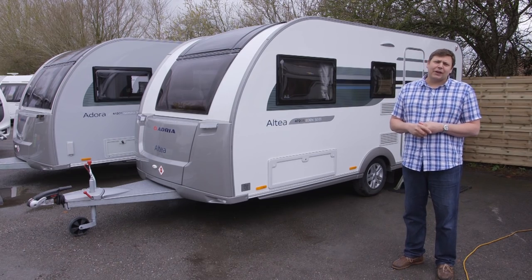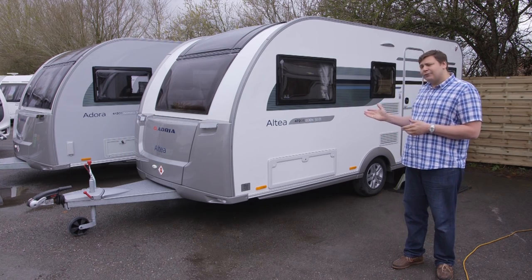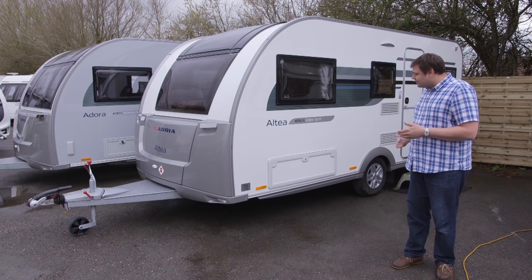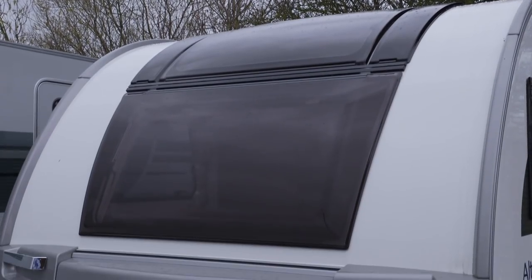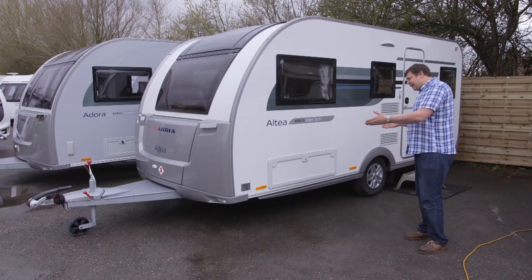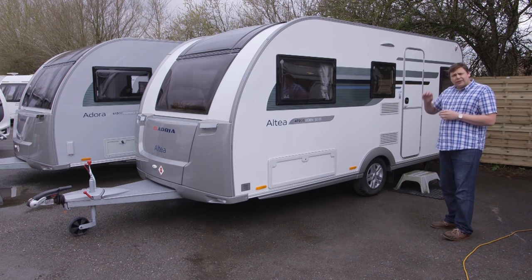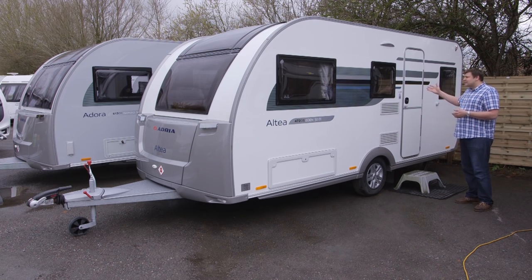Adria's 50th anniversary celebrations have perhaps reached their most significant birthday present so far — it's the 472 DS Eden, based on the entry-level Altea range. You can tell from those silver front and rear panels and side skirts that it's something a bit different, and it's more than just a paint job. It's got a huge front panoramic sunroof, a standard AKS hitch stabiliser, and standard alloy wheels. It's also got an enormous locker giving you plenty of access to the under-bunk space, and all the services except for the fridge vents are relegated to the other side of the van. If you look closely you can tell it's based on an entry-level model — things like this windowless door — but when you get the other side of that door, you'll find it doesn't feel like a cheap caravan at all.